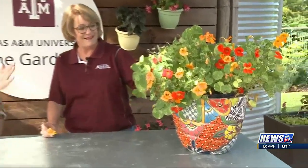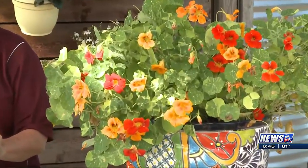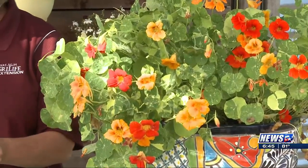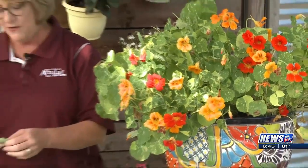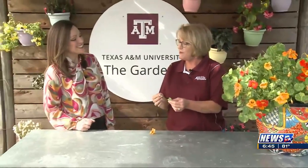Looking at the leaves, they remind me of watermelons — kind of the exterior of the watermelon. So would you just use this in a salad? Yeah, you could tear it up and use it in a salad. You could leave it whole. You could decorate with it. And again, kind of a peppery flavor.